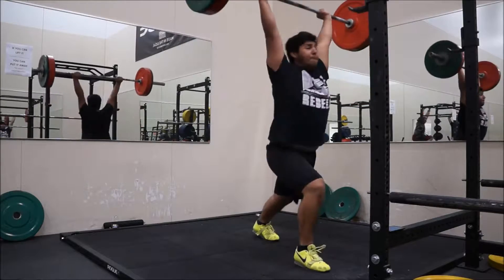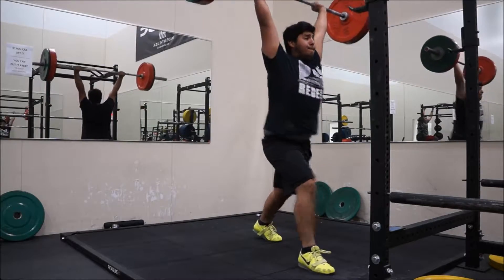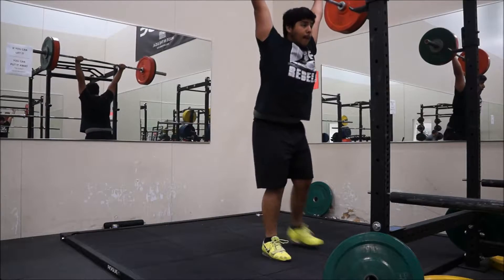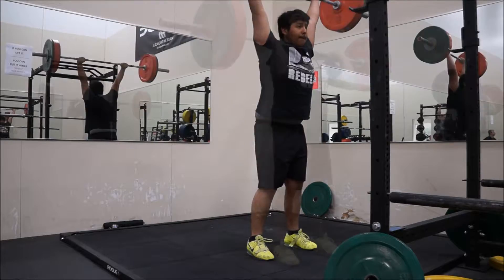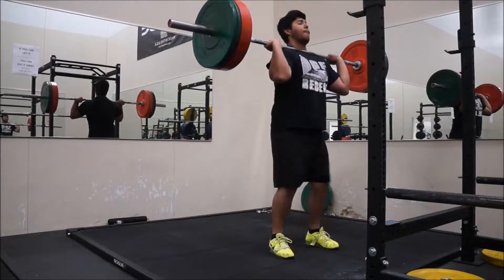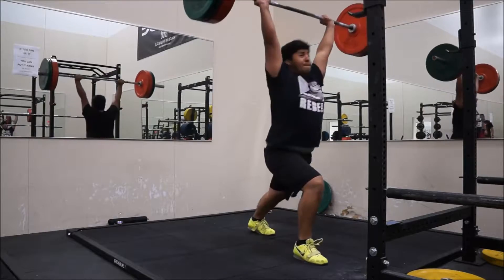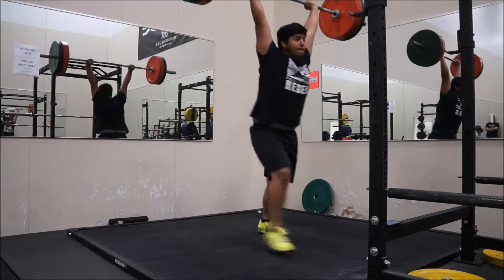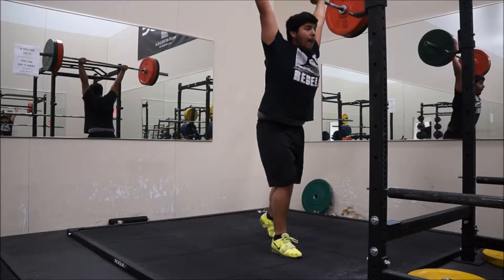Jerks on the minute — five singles starting off with 160, trying to recover properly and fine-tune that technique, get that bar back and stick the jerk. Those first five singles went pretty well, then bumped it up for four singles at 175 with a little more weight than last week.